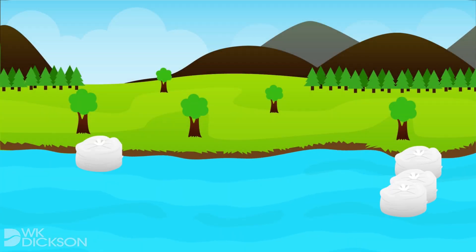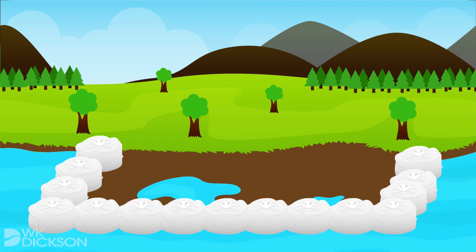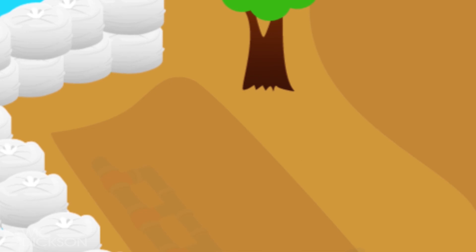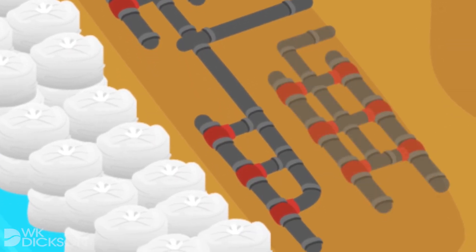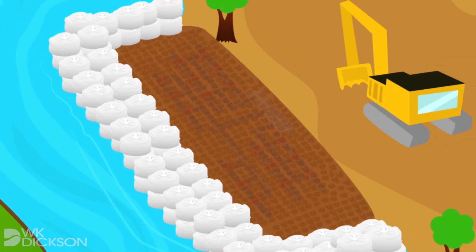Infiltration gallery systems harvest river water through a network of horizontally placed screen pipes installed under the riverbed. The collection pipes are backfilled with a select, uniformly sized, rounded stone, which allows the water to flow through around the stone to reach the collection screens.